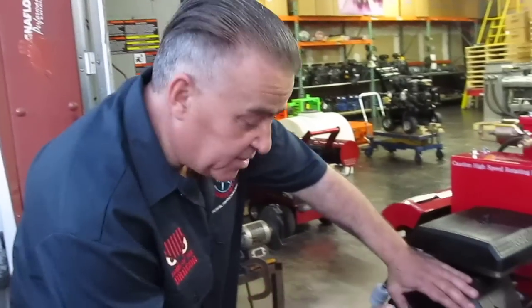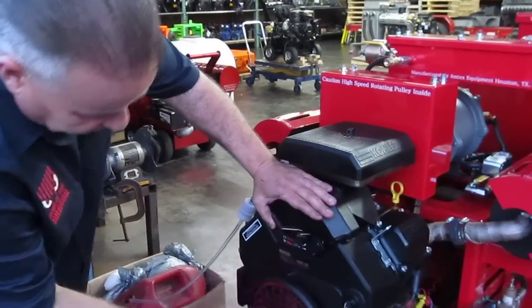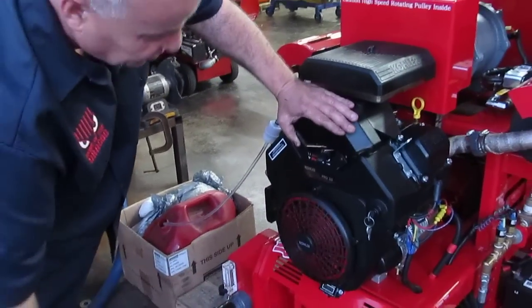We're going to go ahead and start it. We already have run the system for two minutes, so we're just going to go ahead and crank it, open the choke, increase the RPM, and show its performance.